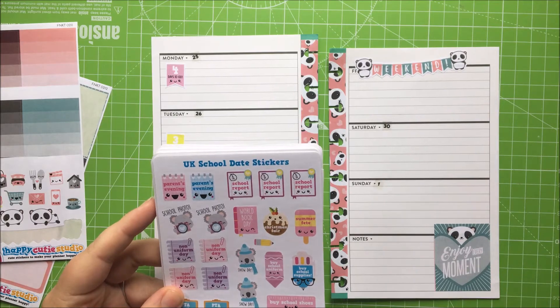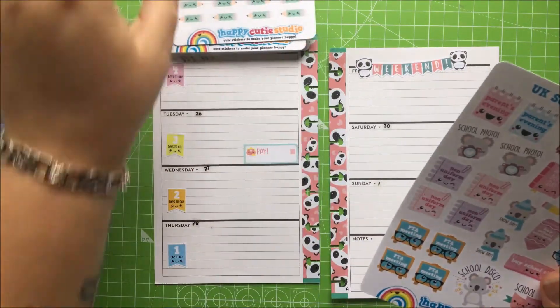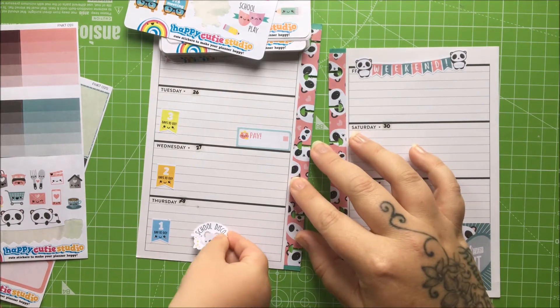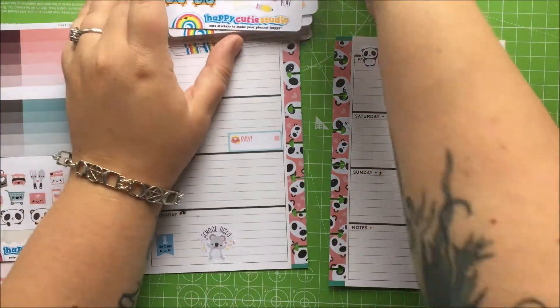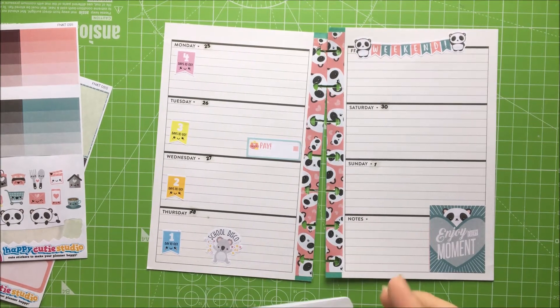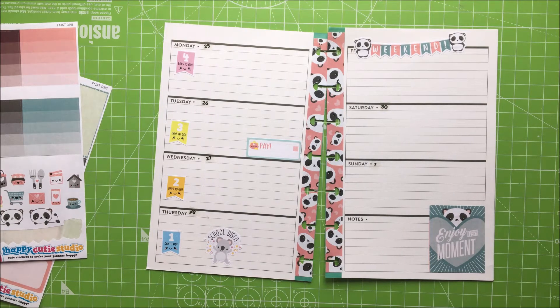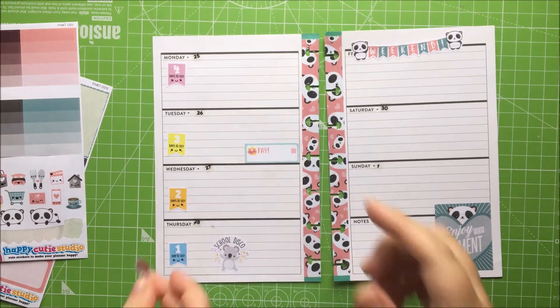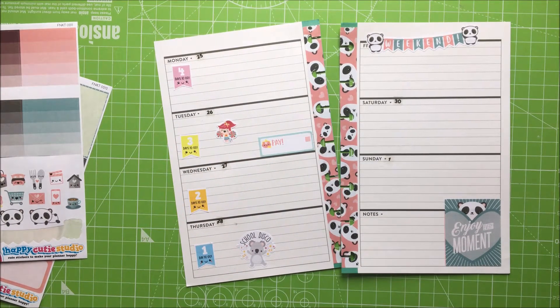I don't actually know if you go to nursery on Friday, darling. School disco — so you've got a school disco on Thursday. Put that down there. On Tuesday, Nanny and Bampy are picking you up from nursery, so you can use one of those ones. Put that in there — Nanny and Bampy are picking you up from nursery because mama's gone out.